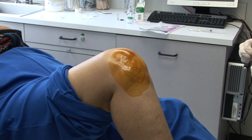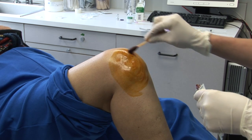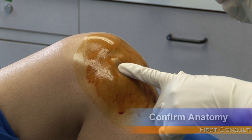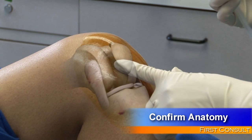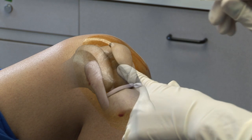To perform the injection with the inferior lateral approach, place the patient in the supine position with the knee flexed to 90 degrees of flexion. Carefully palpate the knee to identify the anatomic landmarks, which are the patella, the tibial plateau, and the patellar tendon.